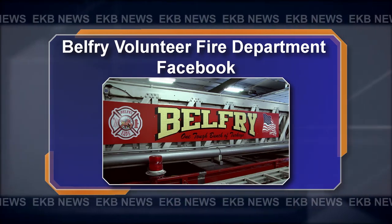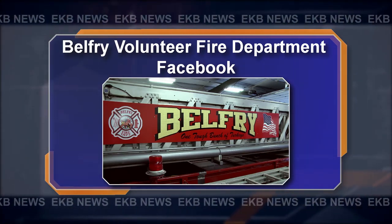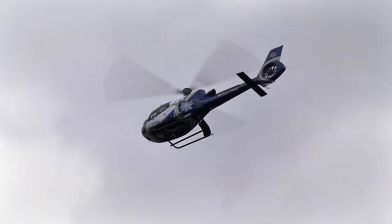For more information on other training classes being offered at the Belfry Volunteer Fire Department, simply visit them on Facebook. Reporting from Belfry for EKB News, I'm Sean Allen.